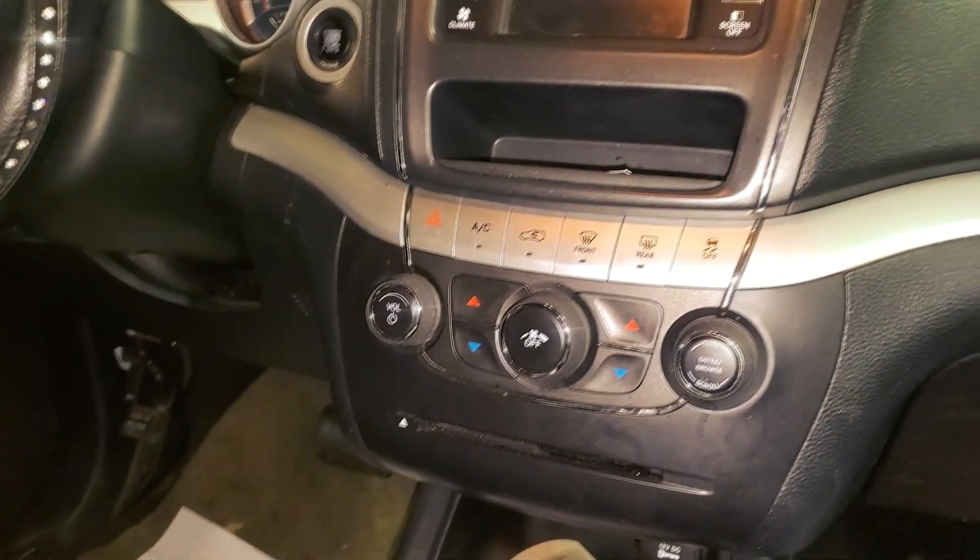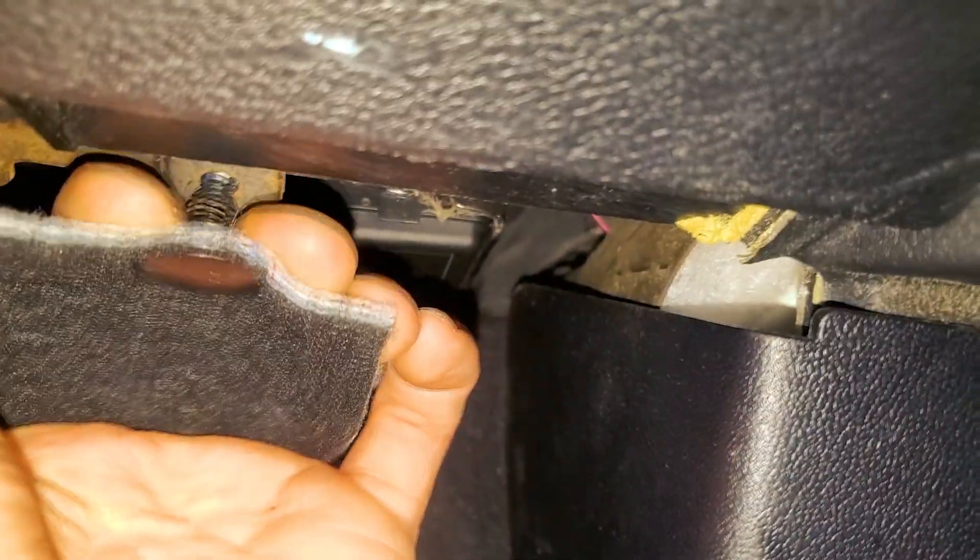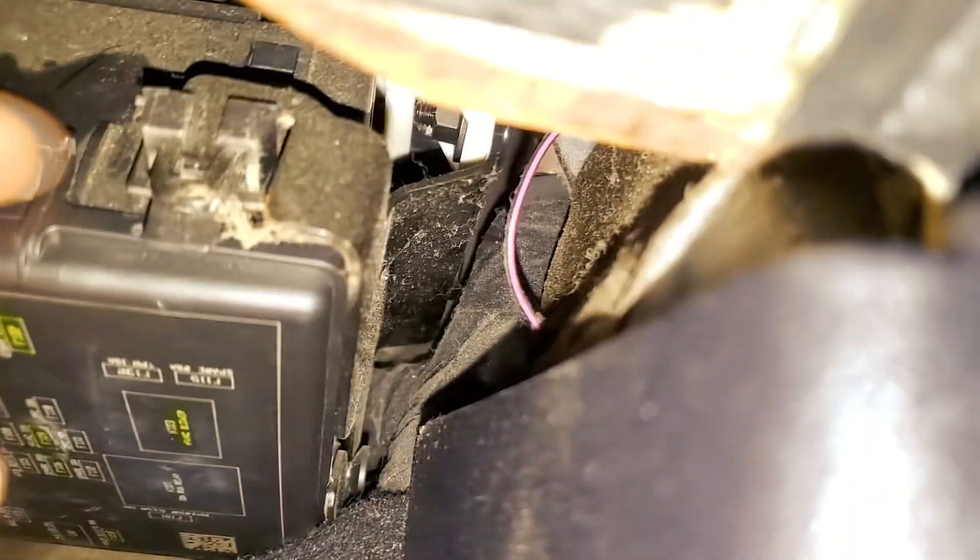What's going on guys, I've got this 2011 Dodge Journey and I'm going to use it to point out to you the location of the fuses for the cigarette lighters, also known as the power points. The fuse box is right here on the passenger side.